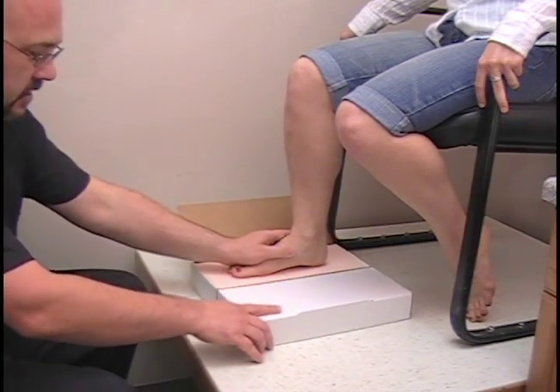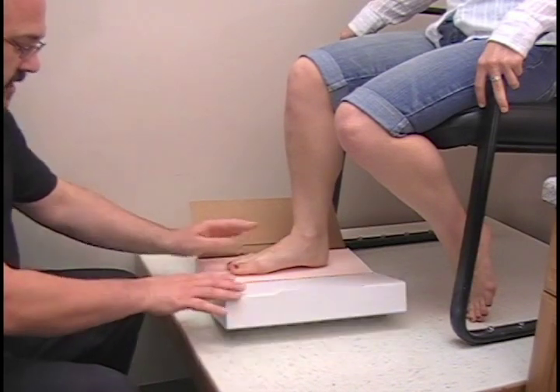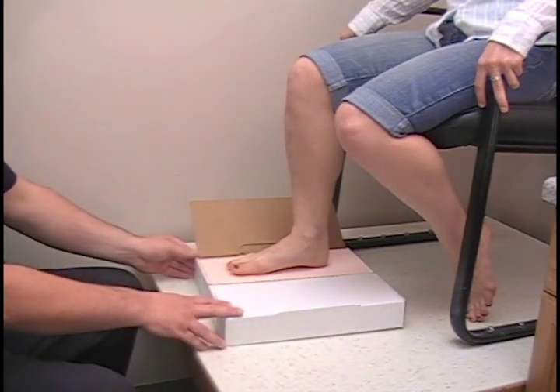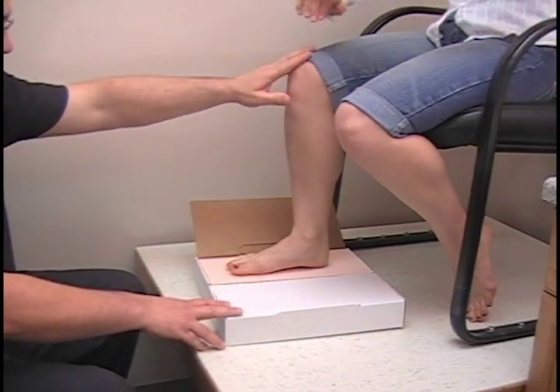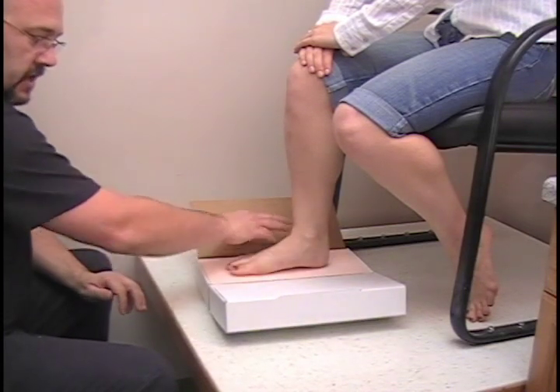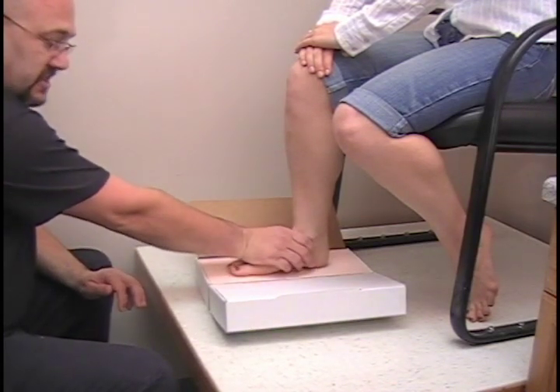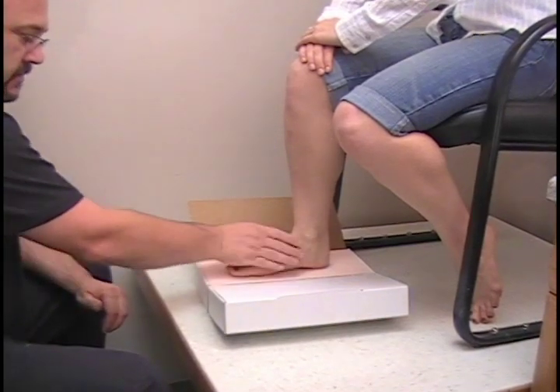If you internally rotate it, it increases the arch. Externally rotate it, it decreases the arch. So I am going to slightly externally rotate it. I am also going to get patient participation — I am going to have her put her hands on her knee. And I am going to control the ankle by going underneath the medial lateral malleolus, controlling the arch just slightly. And I am also going to push down with my palm in the center of the foot.